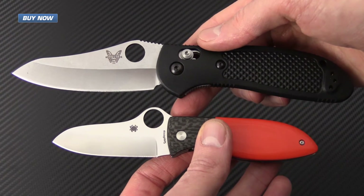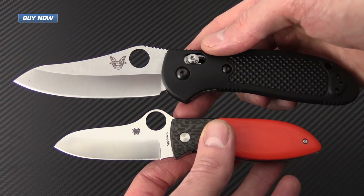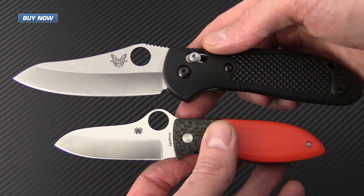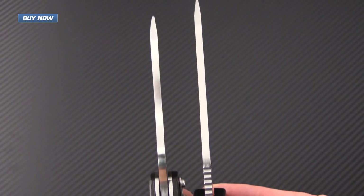Here for a quick size comparison, we have the Firefly with a full size Benchmade Griptilian. As you can see, the Firefly is quite a bit smaller — more on par with a mini Griptilian — but the blade thickness is pretty comparable.